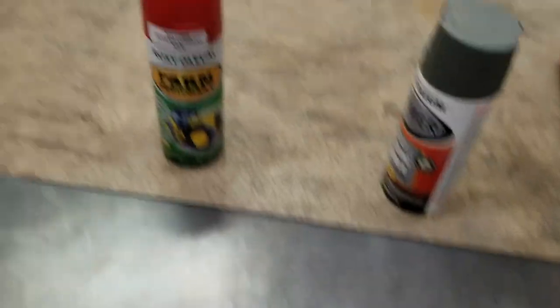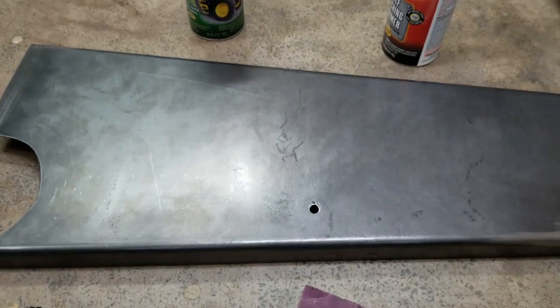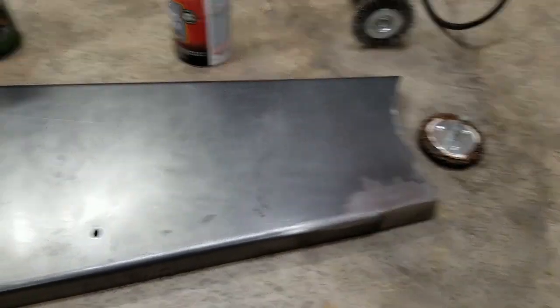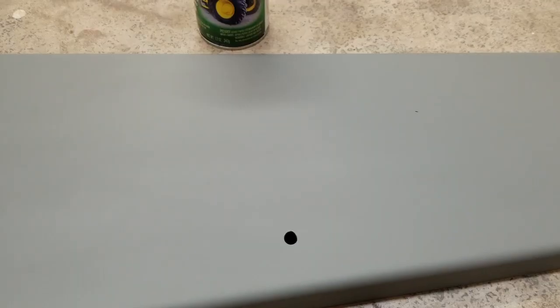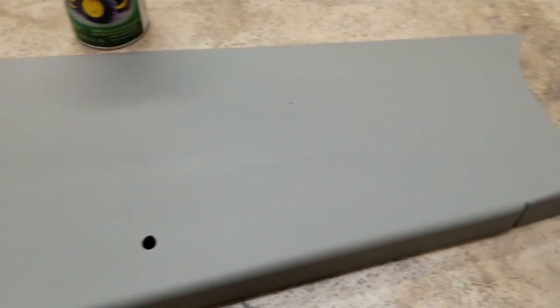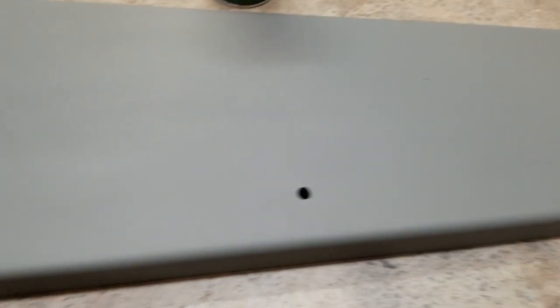You pretty much prime it and then wait for that to dry completely, and then you paint it and it turns out pretty good. So I'm going to go prime this now. I just got done priming it with self-etching primer on both sides, and now it's time to move on to painting it.